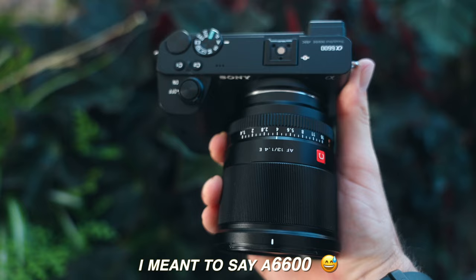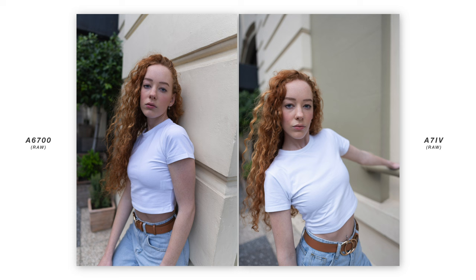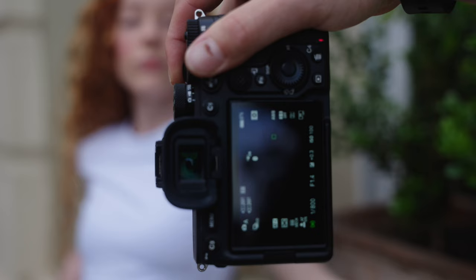The first thing I want to talk about is image quality, and this is something that impressed me the most. Coming from the Sony a6700, it is a massive upgrade with the new 26 megapixel APS-C sensor. They've updated the color science and now they actually match with the Sony a7 IV a lot better. I can't really tell the difference between the two unless I really crop into the image.